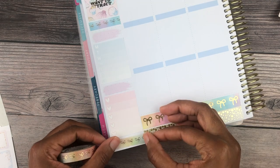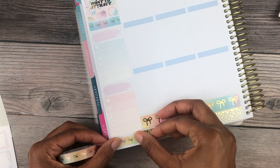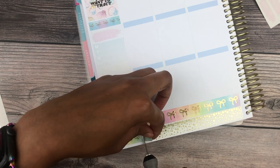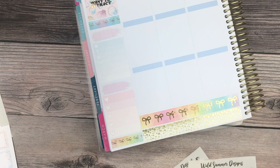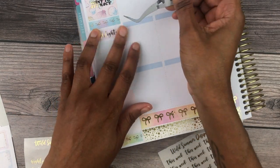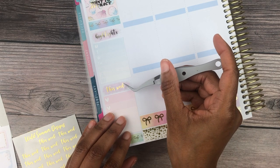I used some scripts from Wild Summer Designs and I really love how it turned out. The sidebar trackers this week are from my leftovers, so I have no idea what shops those are from. Look how gorgeous the foil looks over top of those swatches — it was just meant to be.